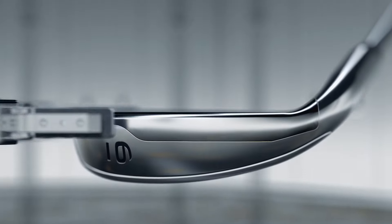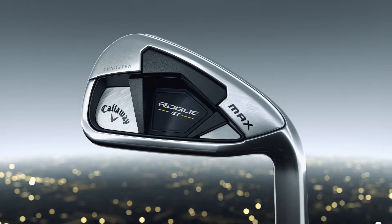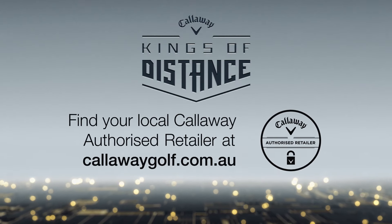Every aspect of Rogue ST has been precision-tuned to create our longest iron ever. The new Rogue ST irons from Callaway — the kings of distance.